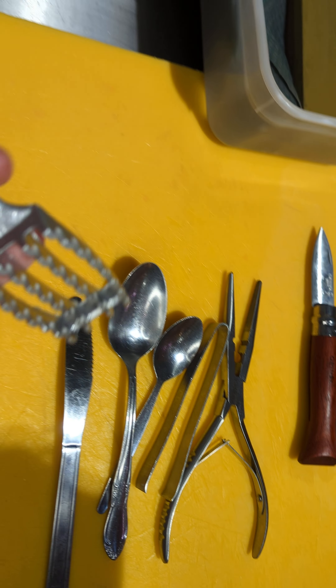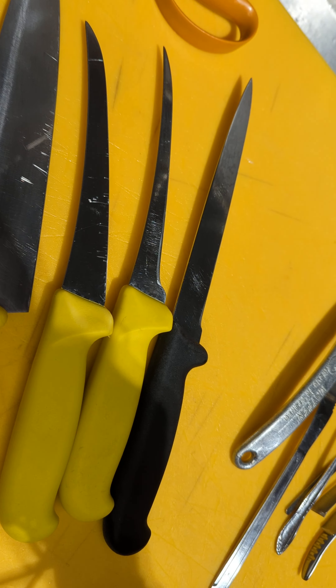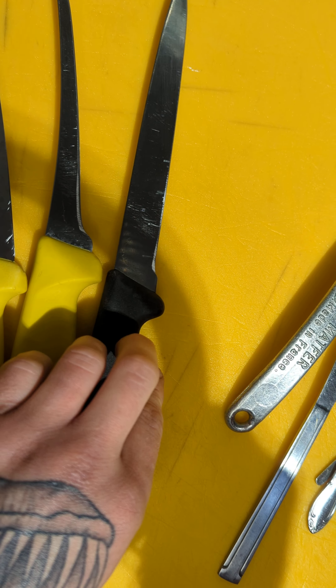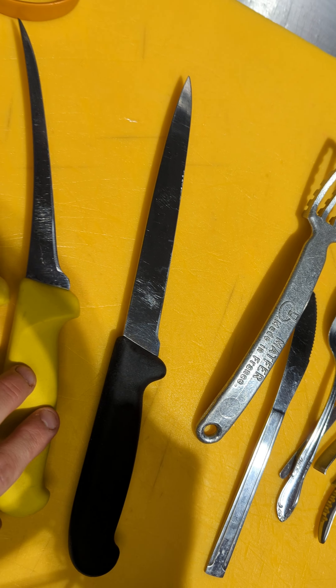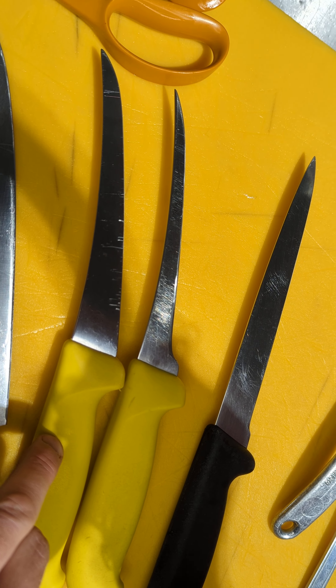We've got a fish scaler, just to remove the scales of the fish. I've got a selection of different knives — the black one is my flexi filleting knife which I mainly use for skinning. I've got two boning knives: the smaller one I prefer to use for gutting the fish, and the larger ones are mainly for filleting.